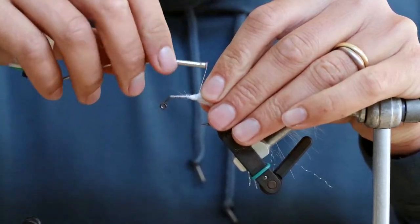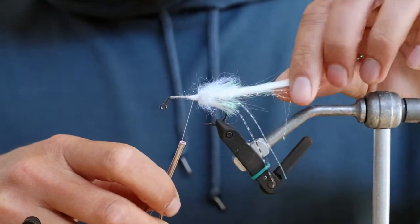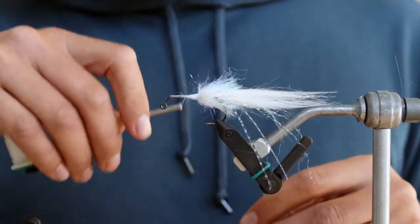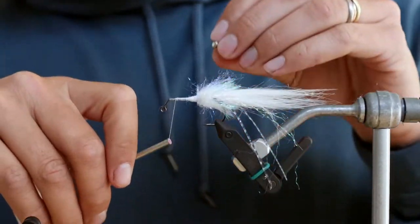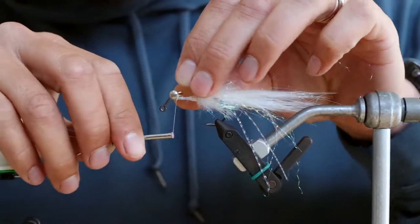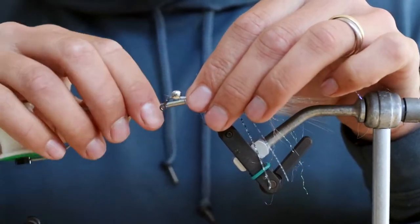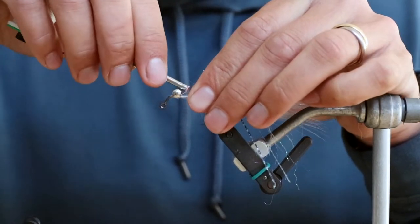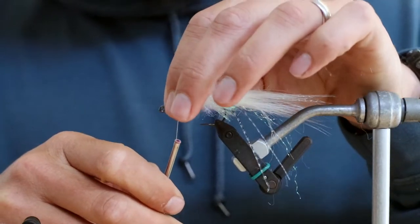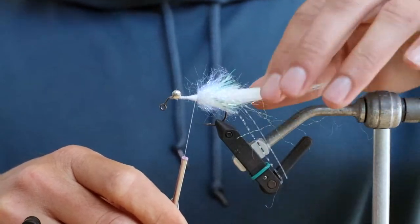Let me go back over it just a little bit because I cut my thread there. I'm going to go ahead and tie in my eyes — we're using medium nickel just to kind of go along with the theme of this all-white fly. Do a couple figure eights and some parachute wraps to lock it in, then work the thread back. Then we're going to put in our last material, which is what gives this fly its name.